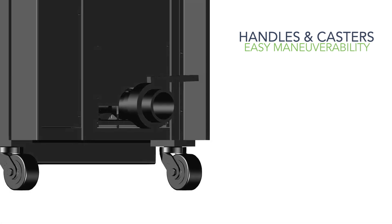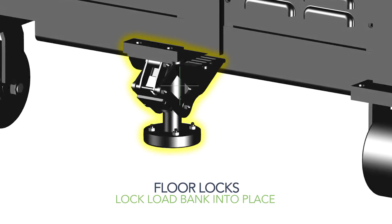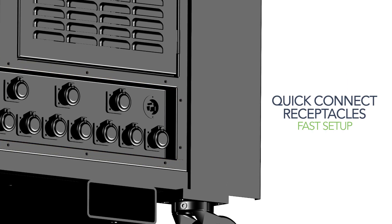Handles and heavy duty casters allow for easy maneuverability. Floor locks stabilize and lock the load bank into place during testing. Quick connect style receptacles allow for fast setup.